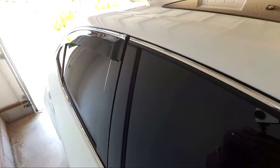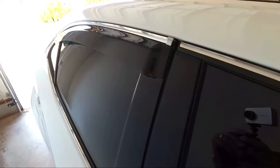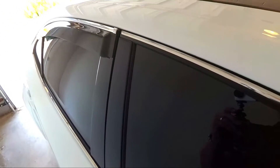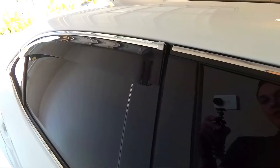Before I actually finish this up, I wanted to show you guys what it looks like with just one side done, just to compare. You can see what it looks like — and that is a big difference. It looks so plain on the front without it. I mean, this car is amazing even without window visors, but it's just a nice add-on that really does change the look.